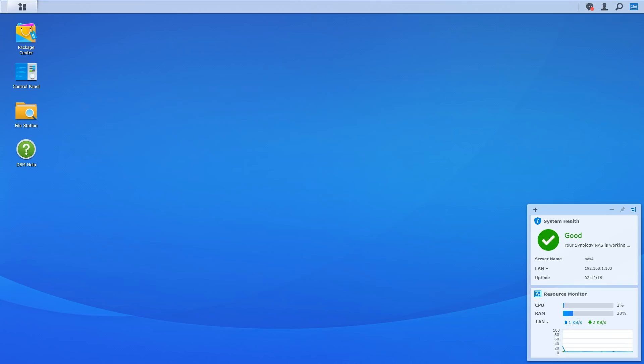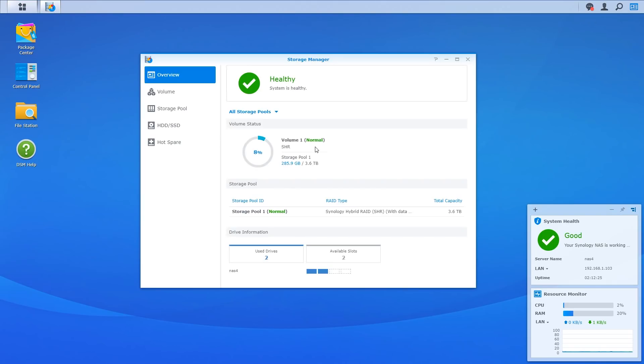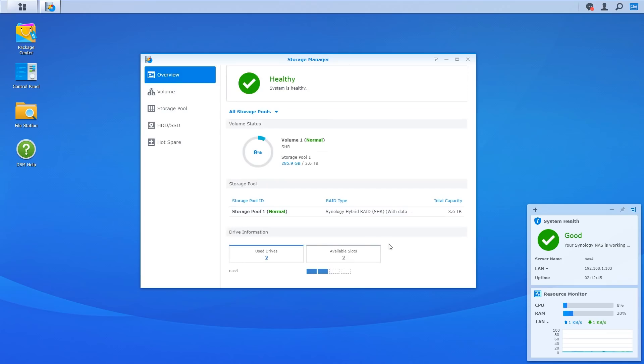Earlier you noticed it was automatically using volume one, which was four terabytes. In the storage manager you can see that by default it's taken my two four-terabyte hard drives — which would be eight terabytes total — but it's using redundancy. It's using RAID 1 effectively, although it's called Synology Hybrid RAID, so there is data protection for one drive failing and all the data is still there. I've got two more slots I can fill up at any time and I have a lot of control over how I want to configure those drives and manipulate the volumes and RAID setup, all through this web interface.